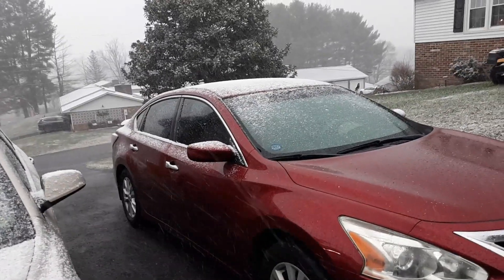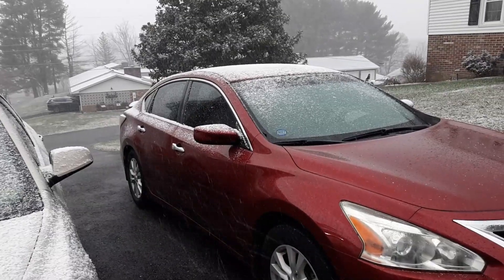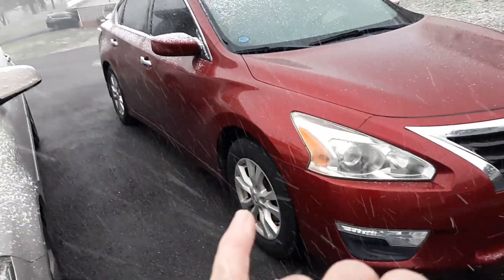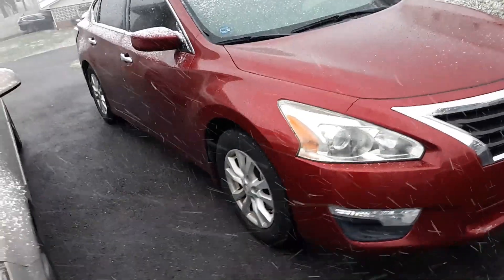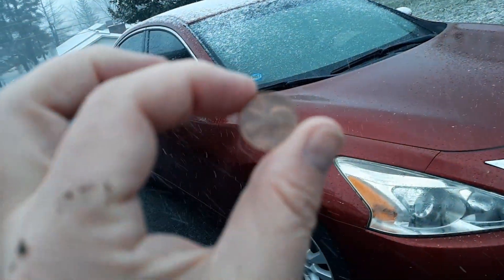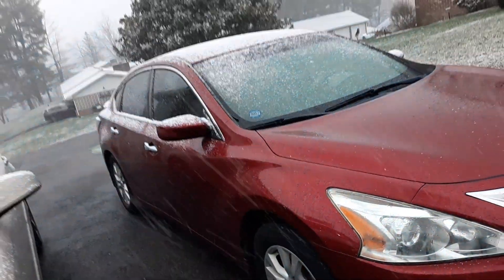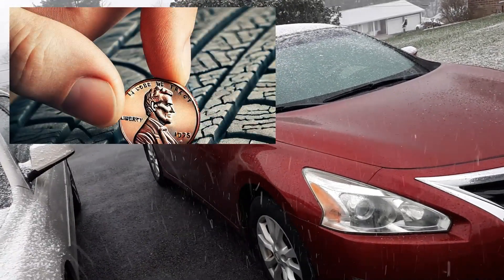Good evening. In this video I want to show you how to know when to get your tire replaced, whether you need to get all four replaced, or just two, or just one. The very first thing I want to show you is the penny test, and basically this test shows you if you need to get one replaced without a tool or a mechanic's advice.